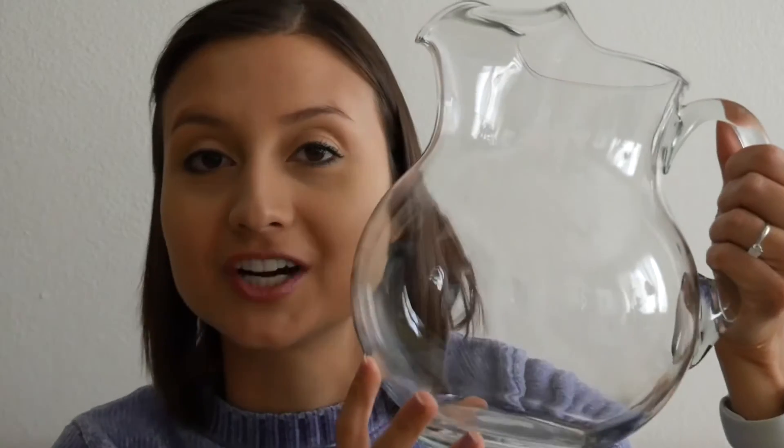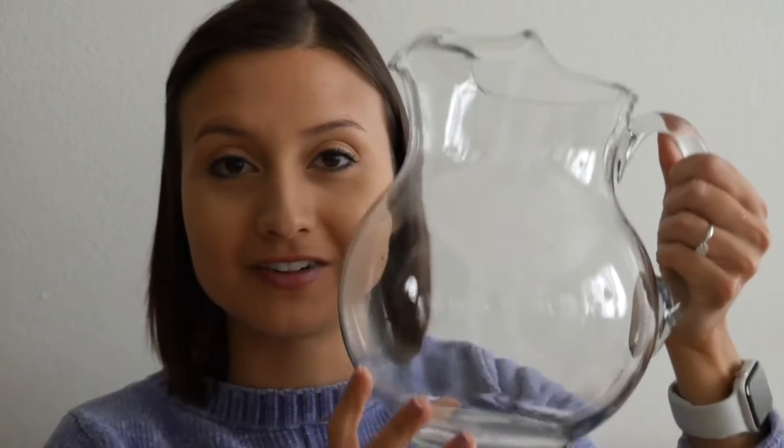Now I want to see if we can figure out — if we can measure how much God loves us. I'm going to use this picture as an example of God's love. So we're going to try to fill this picture using our measuring cups and spoons.